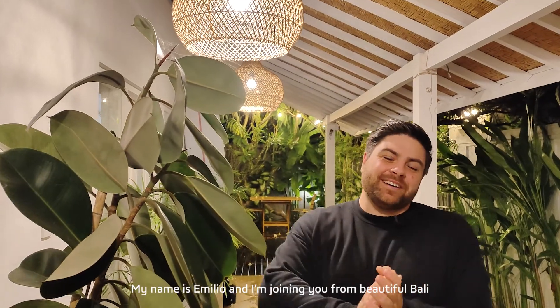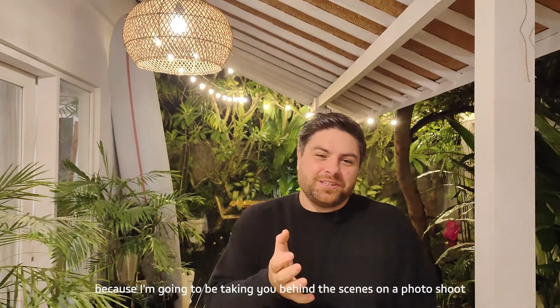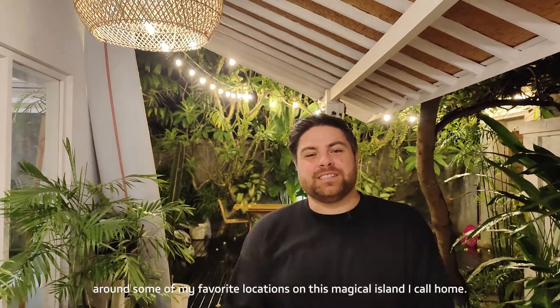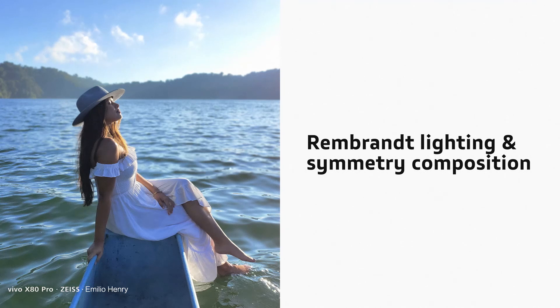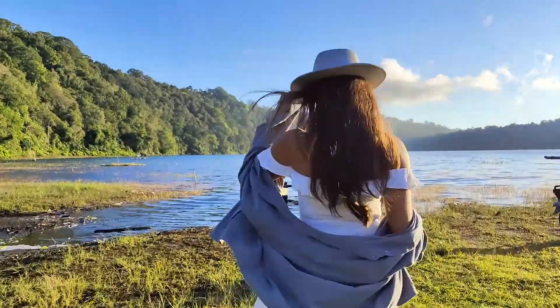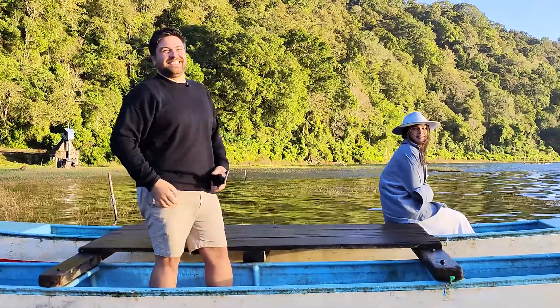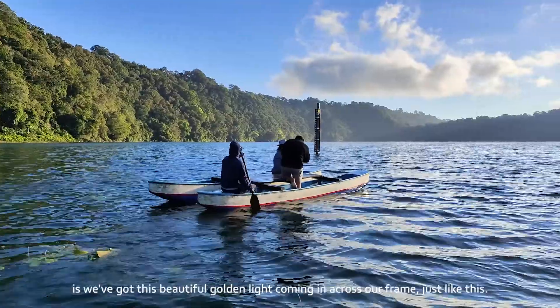Good morning everyone, my name is Emilio and I'm joining you from beautiful Bali. Today is a great day because I'm going to be taking you behind the scenes on a photo shoot around some of my favorite locations on this magical island I call home. Let's go!